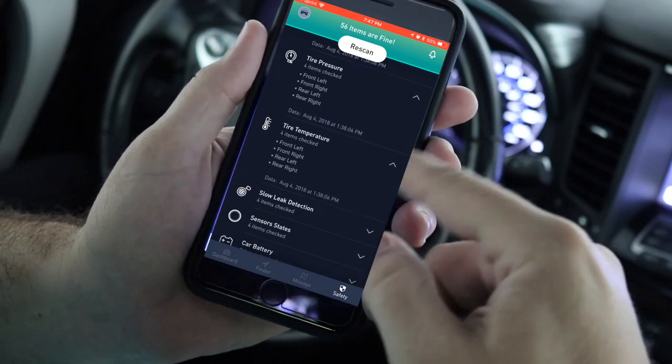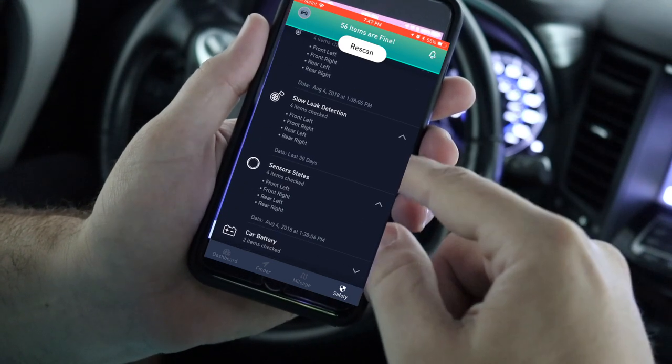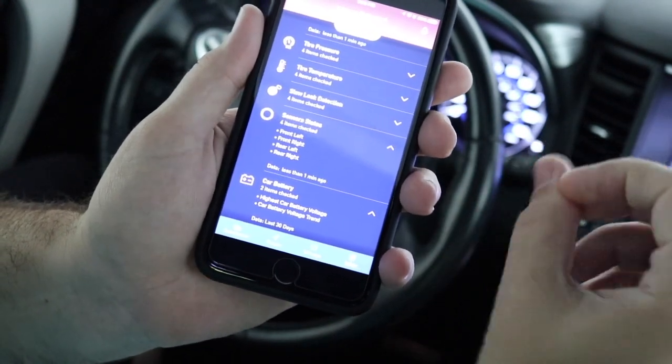Of course, if you don't have the tire sensor monitor, it's not going to give you that reading. And if you don't have the cigarette lighter, it's not going to give you the car battery info. But everything else is done through the OBD port, so it's still very, very cool.